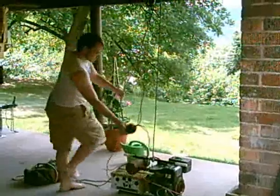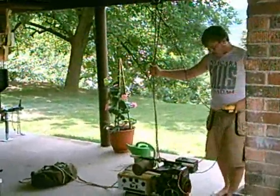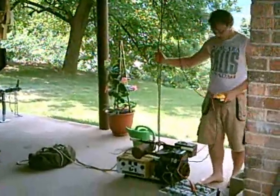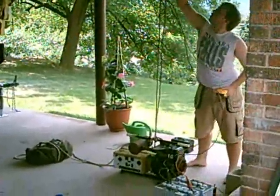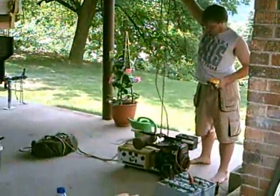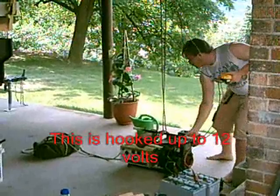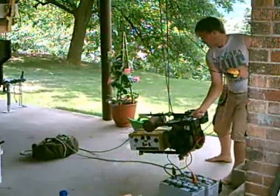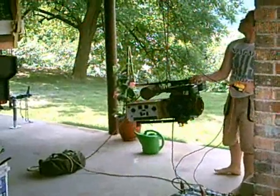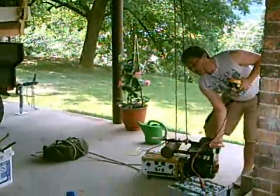Let me get the rope out of the way. Right now I have the motor hooked up to a deep cycle battery at 12 volts. Let's see if it does anything. It lifts it.